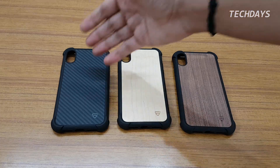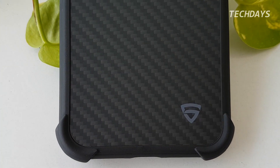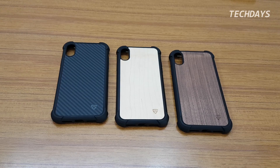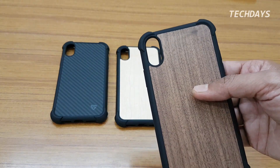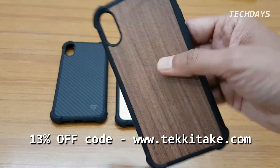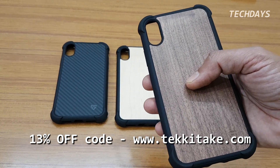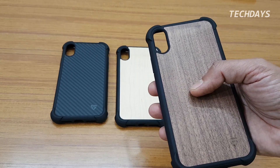My personal favorites are the Walnut and Carbon Fiber. The Maplewood is a lighter shade. This case is priced at 1500, but Reger has a coupon code which gives 13 percent discount. You can go to the website and apply the discount coupon code mentioned in the description.